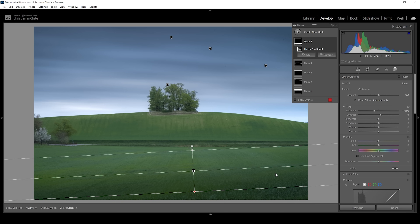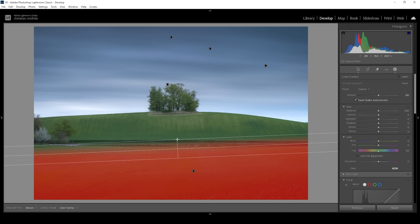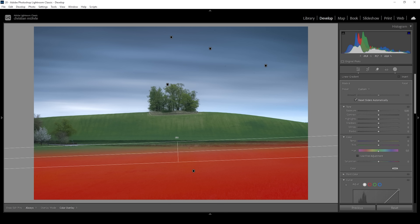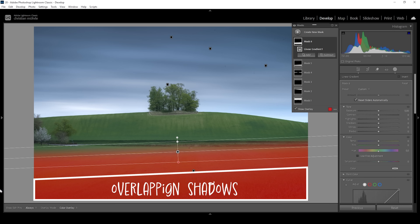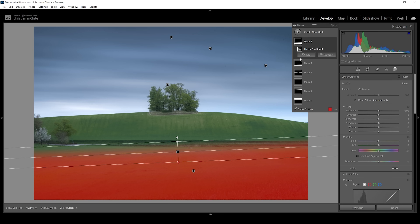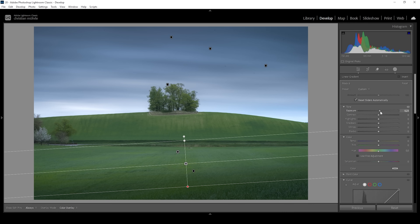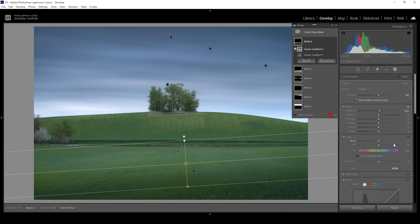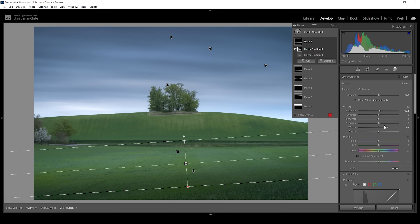We can also introduce light to the landscape. So let me use another linear gradient, targeting the back of the field. I want to rotate this linear gradient slightly. Now we are overlapping the shadows we previously introduced in the foreground, so we need to get rid of that part of the mask — simply go to subtract and choose a linear gradient, subtracting the shadows we created before. This is looking pretty good. To create light, I'm going to bring up the exposure, and I'm also going to bring up the whites, which will target brighter areas a little more specifically.